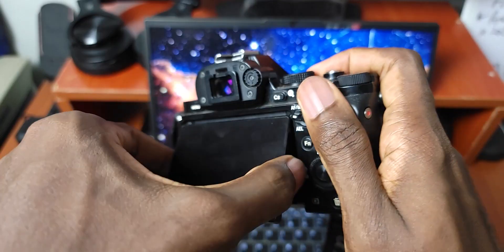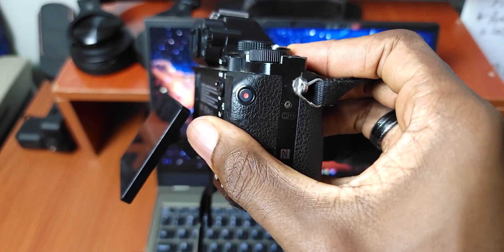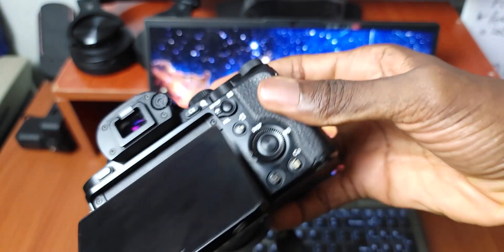The A7 has a 3-inch 640 by 480 RGBW screen at the back. Unfortunately, the screen does not rotate — it only flips out — so you're going to need an external monitor if you want to record video while monitoring yourself. I've been out of focus way too many times recording video using manual focus without knowing it, since I'm the only one who records my videos and there's no cameraman to tell me.